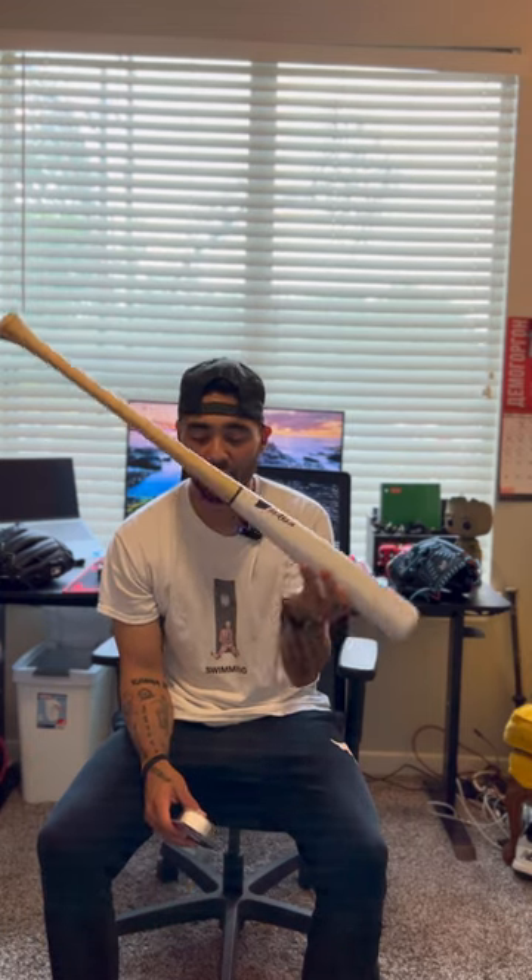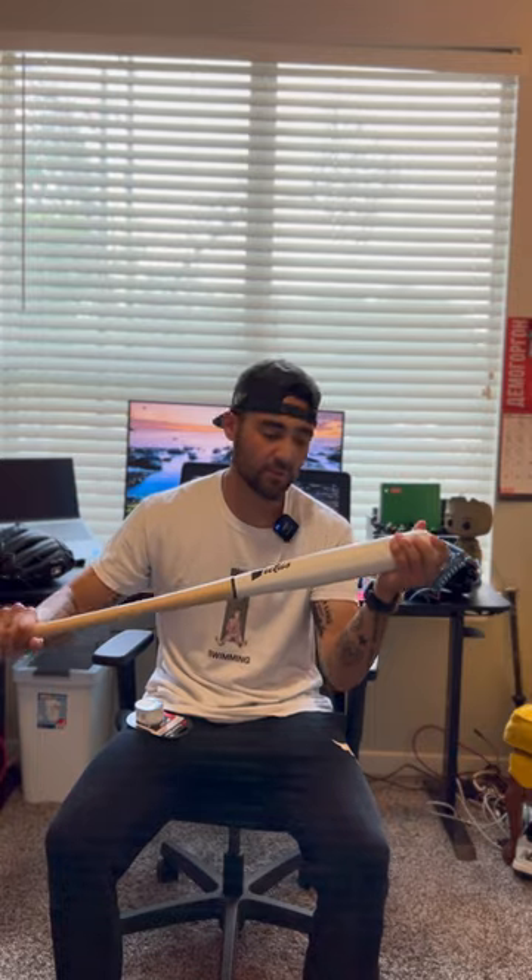Alright guys, so today we have a little bit of a different kind of video. We just got in these custom Victus wood bats, so I just finished taping up our JC24 and our Tatis23, and I thought before I taped up this awesome white barrel J-Rod bat with this sweet pearl white DSP Ultra Lizard Skin, I figured I'd show you guys how I tape my wood bats.